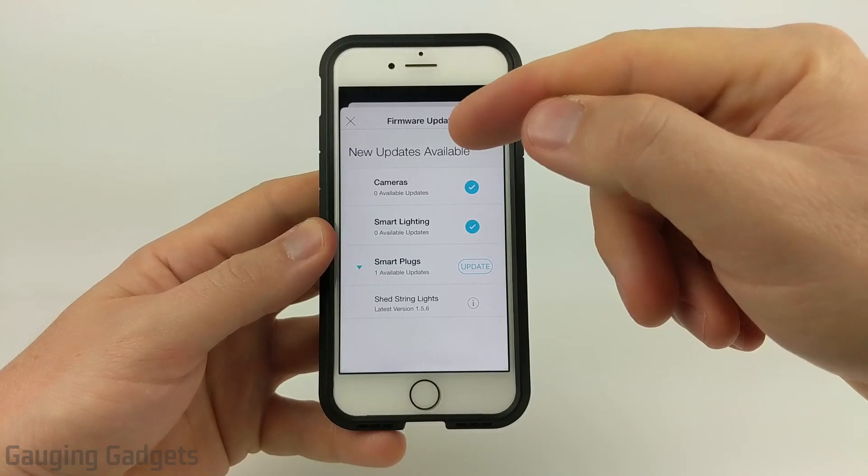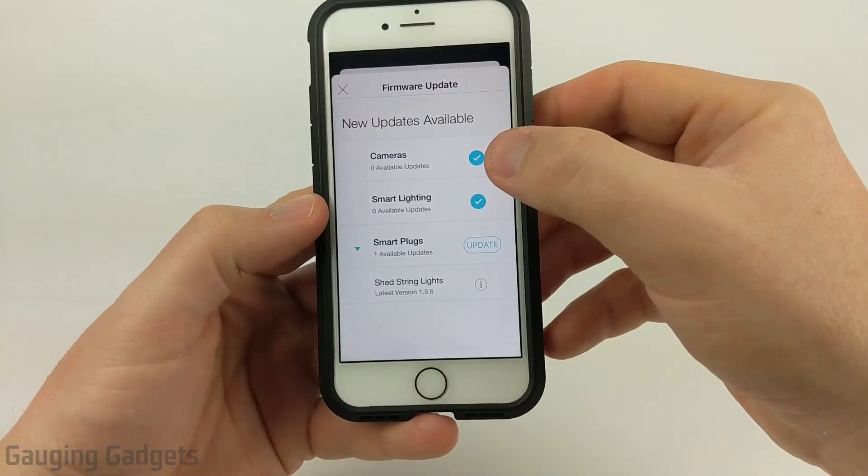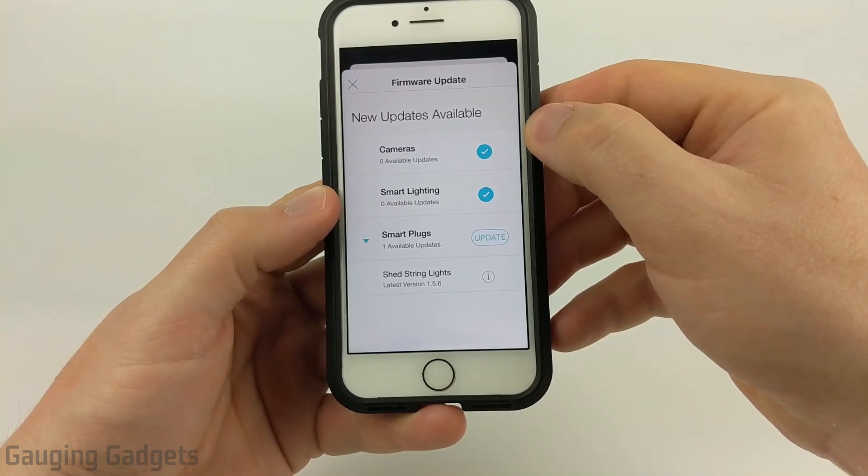As you can see, it quickly checks all of your devices to see if they are updated. If you see the little blue check, that means there are no updates available and they currently have the latest firmware.